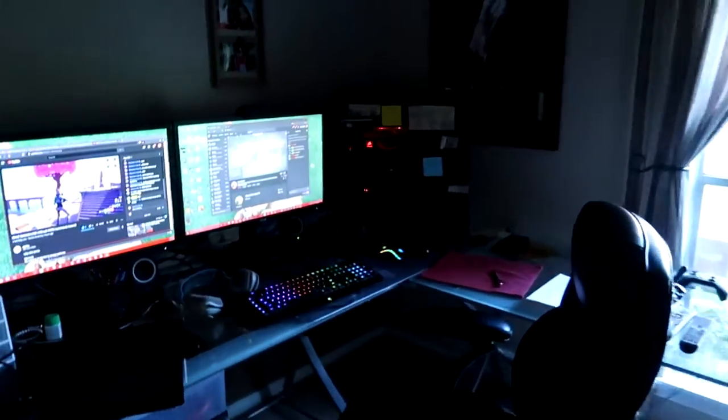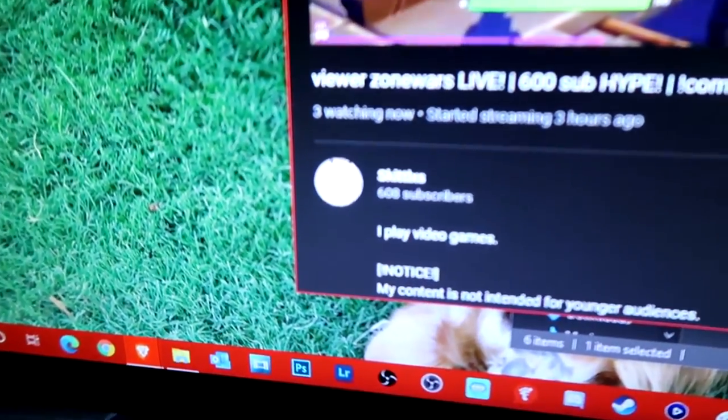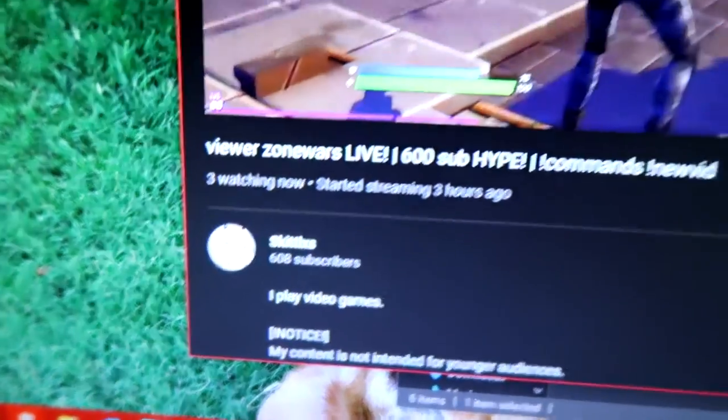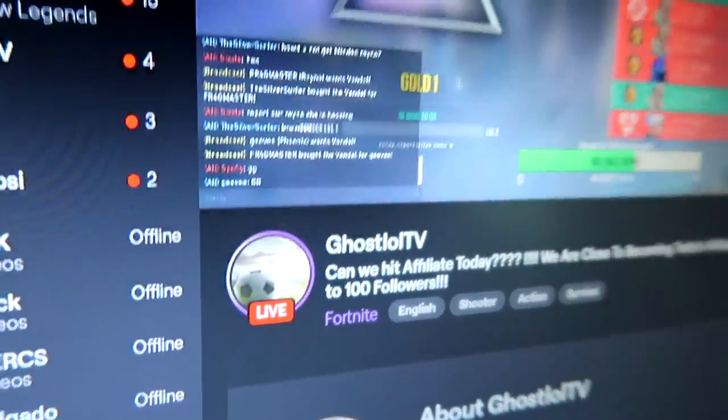I also want to give a quick shout out to my boys. We got Skye, AKA Skittles — he's over here streaming right now. And also my boy Ghost — he's over here streaming too. Shout out to both of y'all. I know I've been grinding a bunch lately, playing these games, streaming, making videos. And I see y'all grinding as well. Proud of y'all.